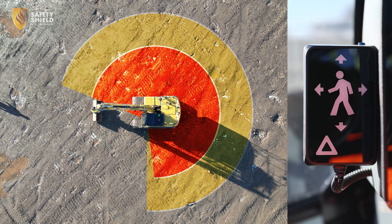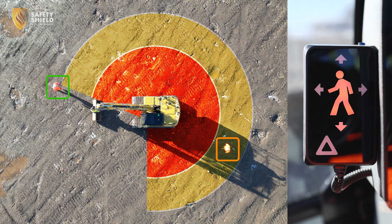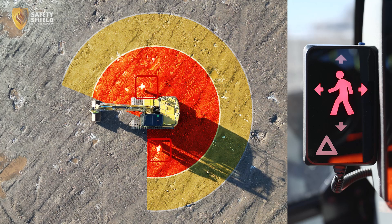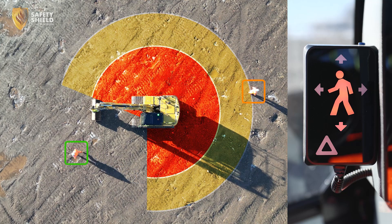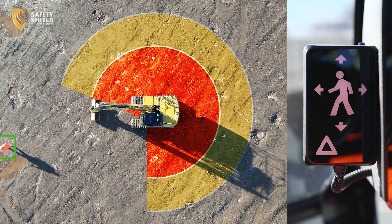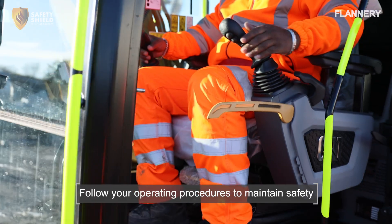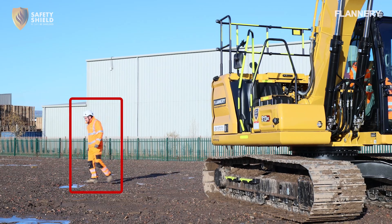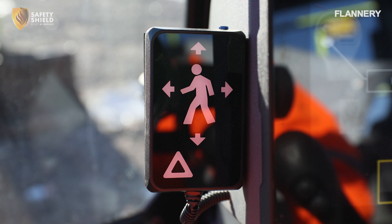When more than one pedestrian enters the detection zone, the system is designed to accurately track and alert based on their movements. It will simultaneously detect multiple individuals and activate the appropriate alerts for each detected person. The Safety Shield display will show the directional lights for all pedestrians in the detection zones. If someone enters the detection zone, follow the correct procedure to maintain a safe working environment. If the pedestrian leaves the detection zone, the alarms will stop and the system will return to its normal state, with the display no longer illuminated.